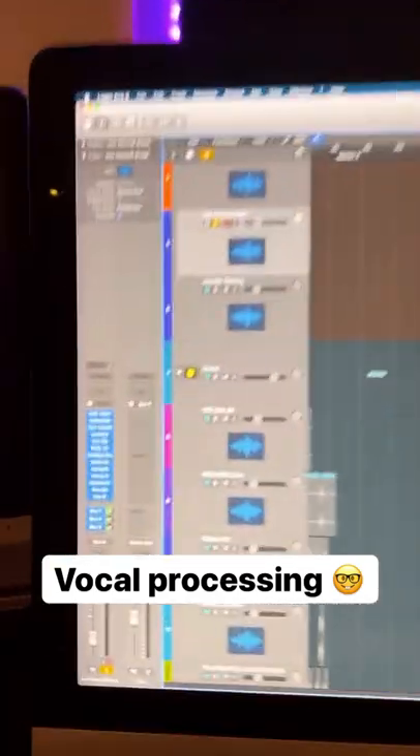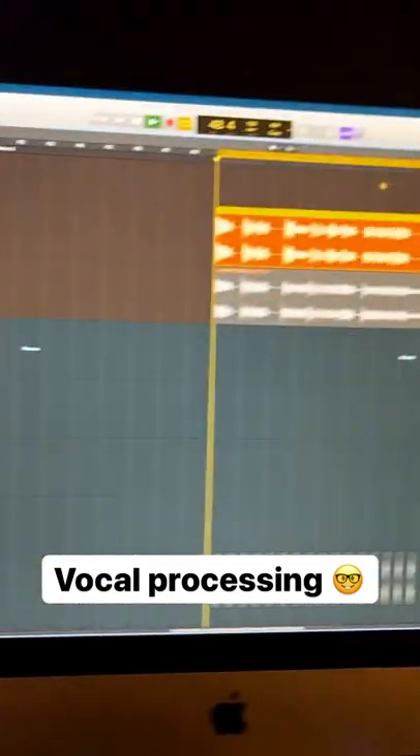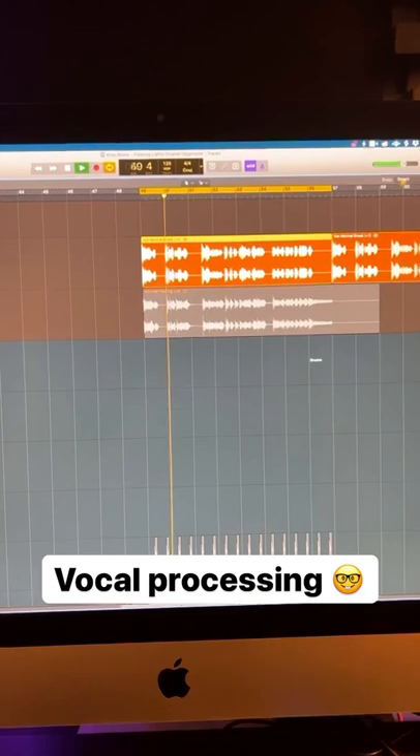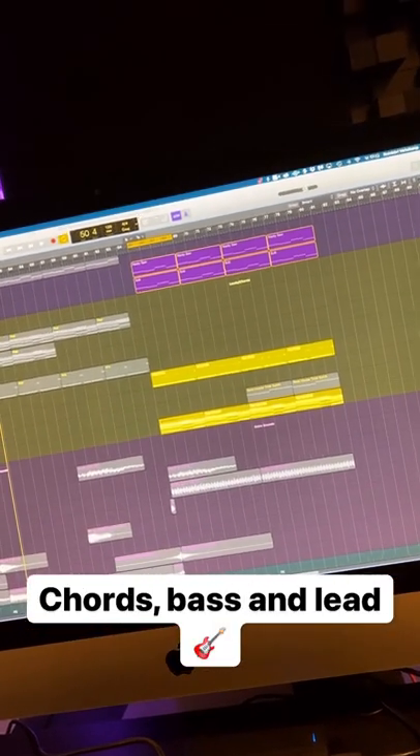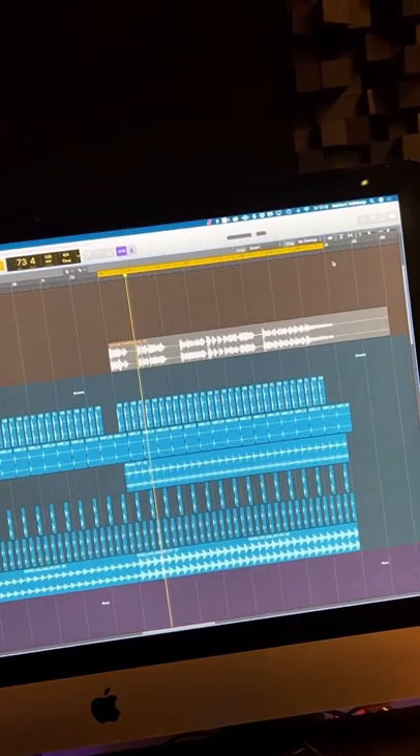I pitched the vocal to the key of my song and added a bunch of processing. I came up with some chords, a lead, and a nasty bass line for the drop. Add some drums.